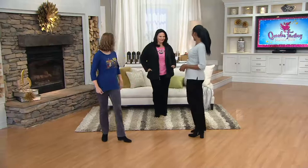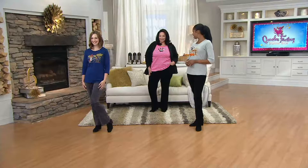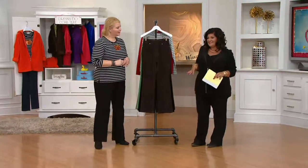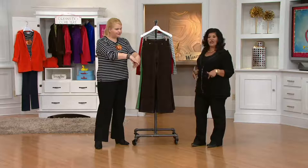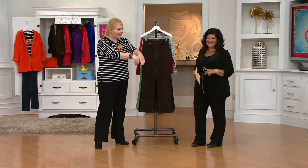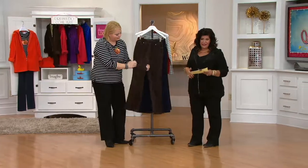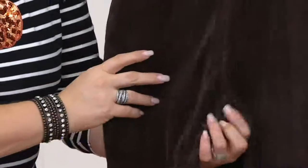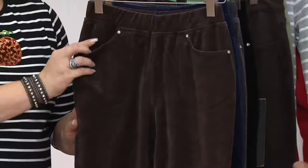Maria comes out wearing the corduroy pants. There's something about corduroy — the sheen, the shine, the softness. This isn't your mama's corduroy. These are brand new today, and they came about because customers asked for them. They loved the corduroy fabric in the previous tapered leg style and asked for a bootcut version. The design team delivered, and these have great stretch to them.